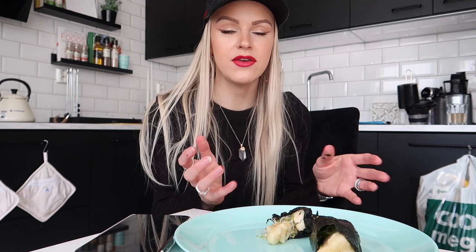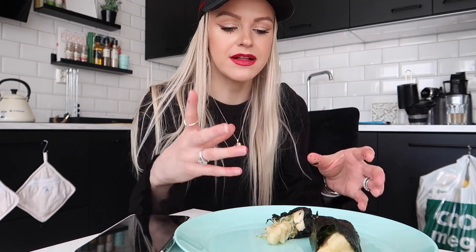The worst part is I have red lipstick on — probably not the best idea for eating. But actually, it's not that bad. These actually tasted so yummy and you get a little bit of that crispiness as well.